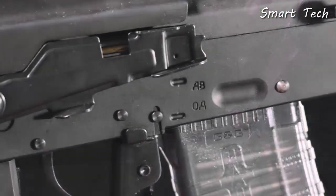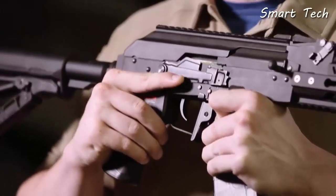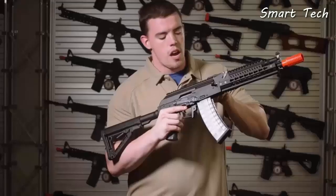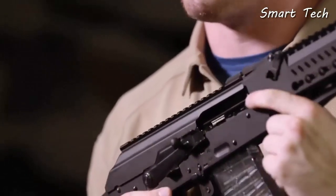The selector switch of the RK74 series has also been updated, allowing the user to go from safe, auto, and semi with a flick of the finger. Small features make a big difference — the charging handle sits snugly in the selector switch to let you adjust your hop-up.